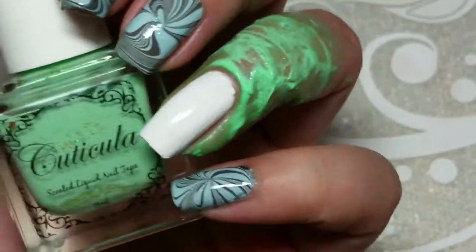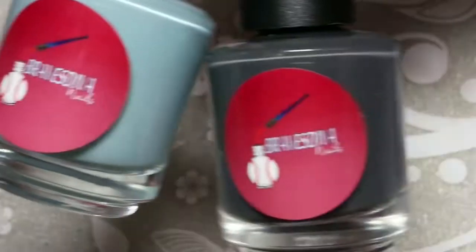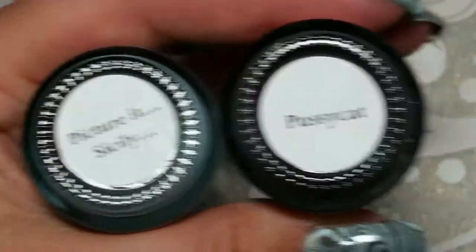I'm starting off with Simple Colors Snow Me White, and it's dry, not top coated because it's a water marble.